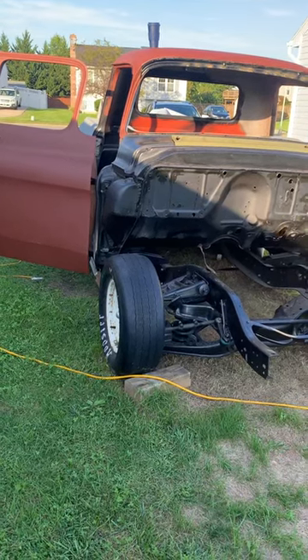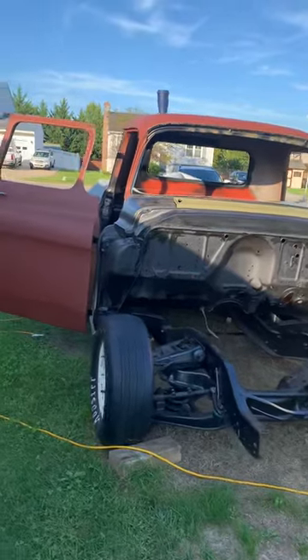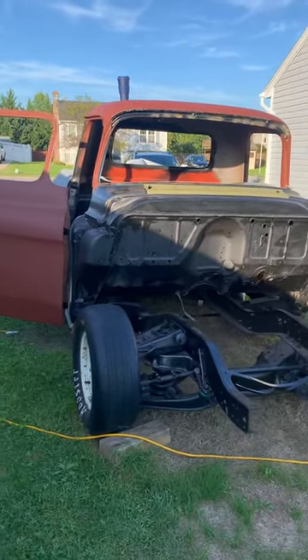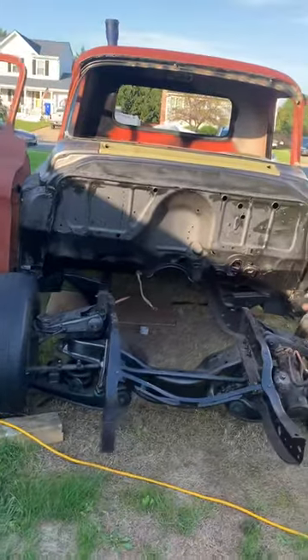Good evening YouTube Nation, this is Tom and Tom and Ron at RTL Gearhead. So here we are at the front shop with the '59 Apache. I don't know if you guys have seen this before, but I want to let you know where I'm at on it now.